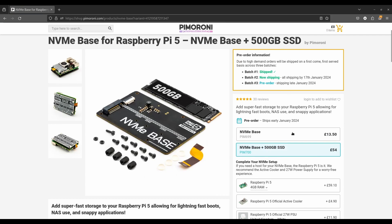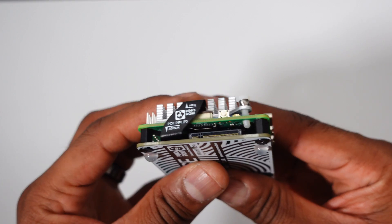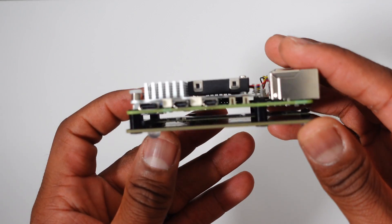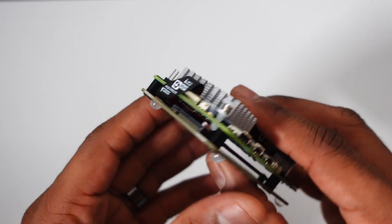I'm going to test other operating systems and SSDs with the Pimoroni NVMe base, so if you have any questions or want to see a specific operating system running with this, leave a comment down below. If you found this video helpful or informative, hit the like button, and if you want to see more Raspberry Pi content, subscribe to the channel. I'm Jason, and I will see you in the next video.